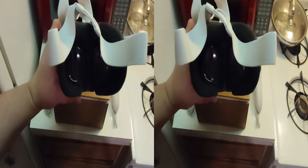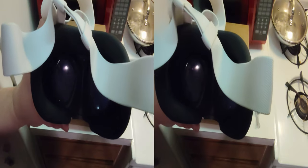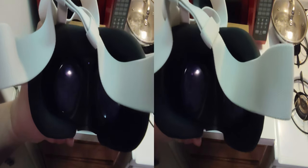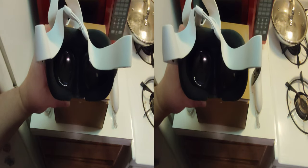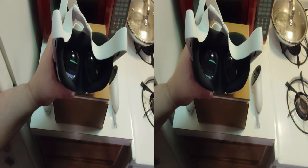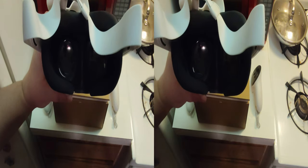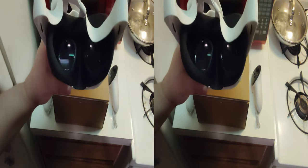I'm recording this in 3D, as well as posting it in 2D for everybody else. I'm using the Xreal Beam to record this, and what better way to use the 3D cameras than to record an unboxing of a 3D VR headset.